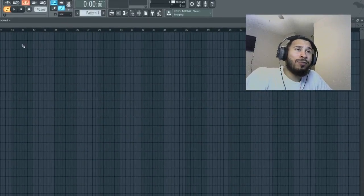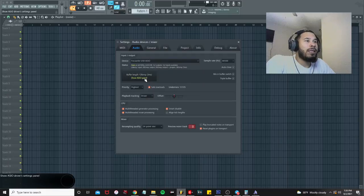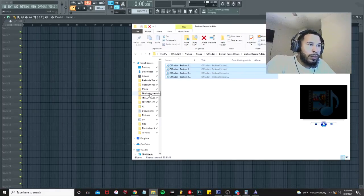If you haven't recorded before, make sure you have your audio settings set up right. Select your device or interface — I have the Focusrite USB ASIO. Set the buffer length to 128 to avoid latency issues. Also click on File and make sure your backup is set to auto-save frequently, so if your session crashes you have backup files every five minutes.